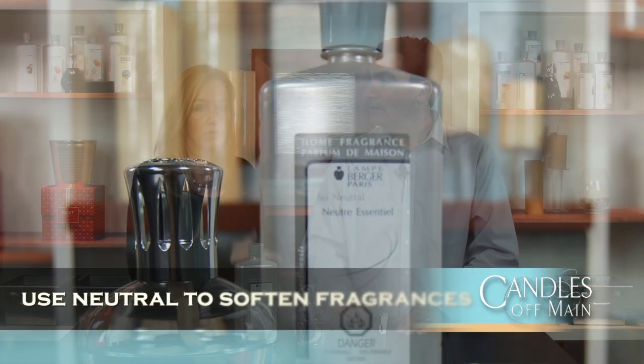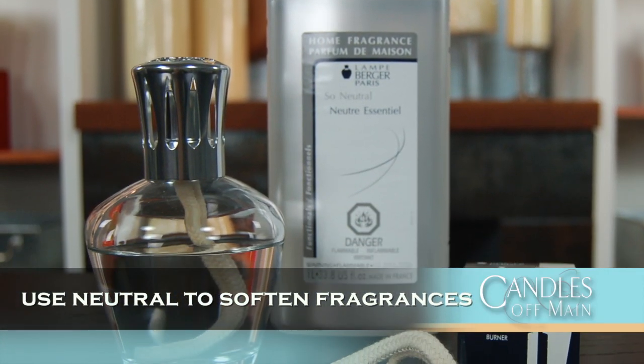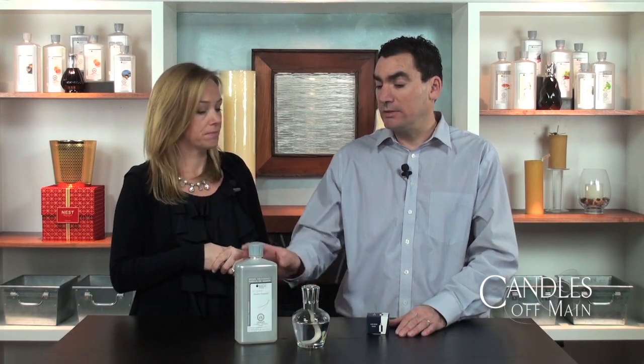Another great thing about neutral is that it will soften any fragrance. So if any fragrance you have is too strong, you can always dilute it with neutral — half neutral, half fragrance oil, or even three-quarters neutral and just 25% fragrance oil to make it more subtle. A lot of people find Lambergé scents very strong and overwhelming, and this is the best way to knock it down a bit.